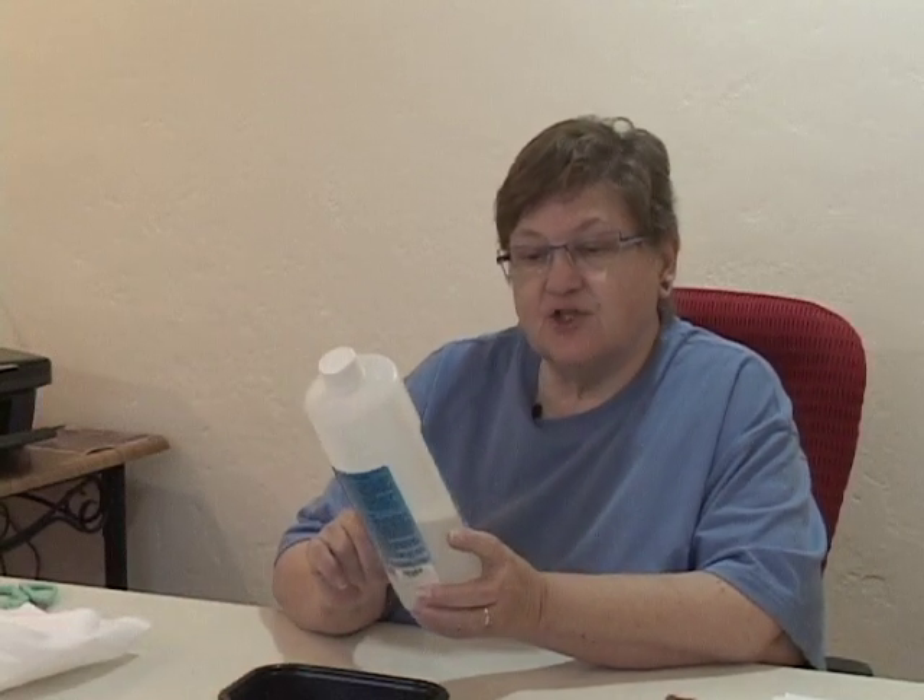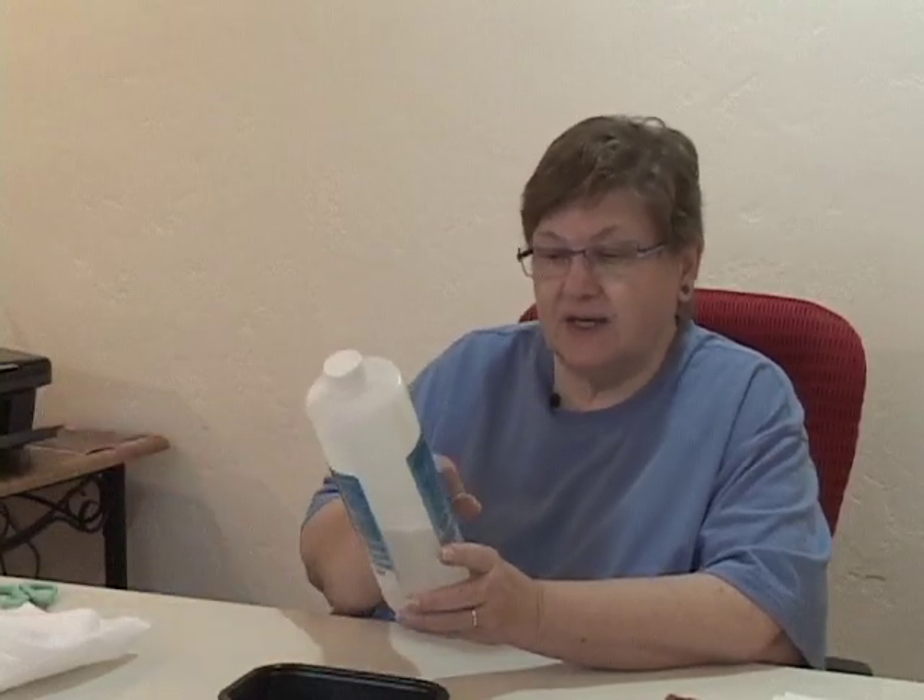The instructions say to shake well and then pour the solution into a flat pan, saturate the fabric in solution for five minutes, allow the fabric to dry, iron the fabric to the smooth side of freezer paper, and then there are instructions for after you finish the printing — how you're supposed to treat it.